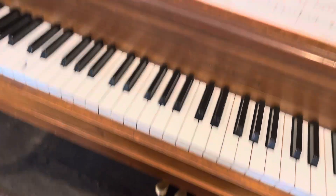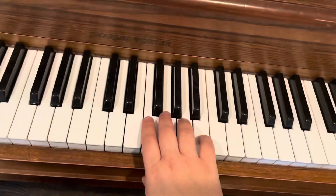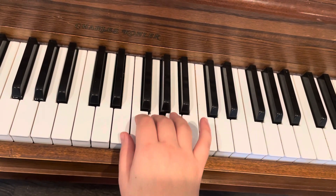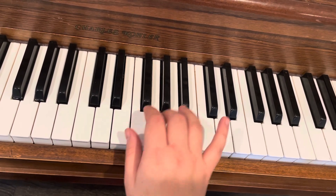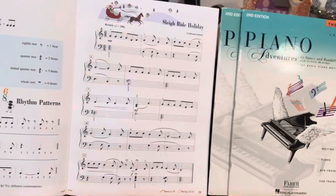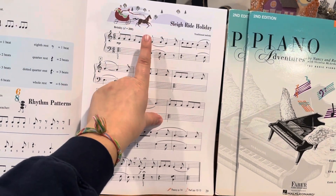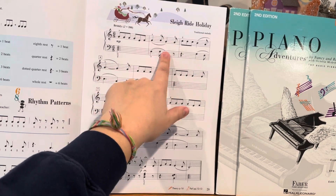So we want to think about the counting in the right hand. 1-2-3-4-5-6. So we start here on G. 1-2-3-4-5-6. 1-2-3-4-5-6-1. We have to move quickly there on measure 2, and we really want to make sure we keep a clear difference between the quarter notes and the eighth notes. 1-2-3-4-5-6.